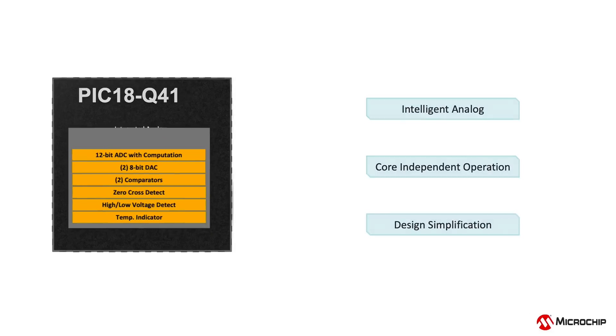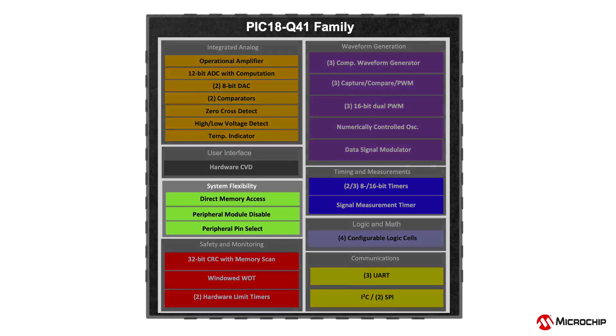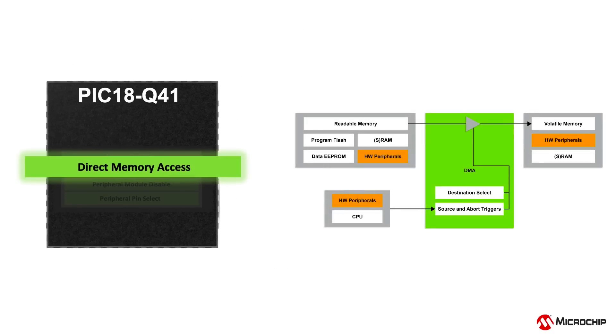In addition to all the analog peripherals, this device is packed with many digital, safety, system flexibility, and communication peripherals. A great example of system flexibility is the Direct Memory Access or DMA module, which eliminates the need for CPU involvement in data transfers. This module can access all memory spaces for reading data and write to RAM and peripherals, reducing latency in data transfer for real-time control applications.